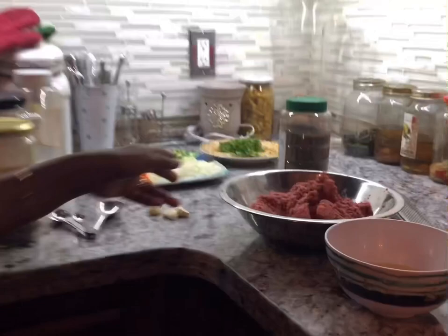Today I'm going to be sharing my recipe for meatball and spaghetti. My kids have been asking me for this for a very long time, but I don't buy ground beef, ground chicken, or any kind of ground meat from the store. Today I had the chance to make my own — I took lean beef and made my own ground meat.